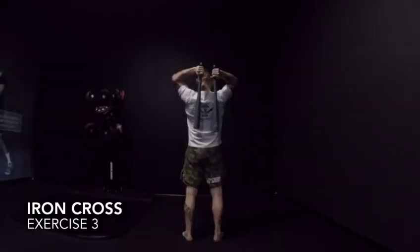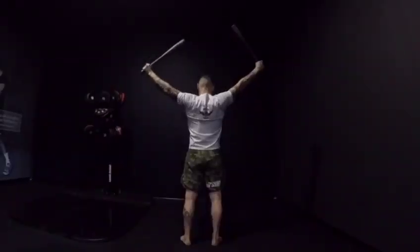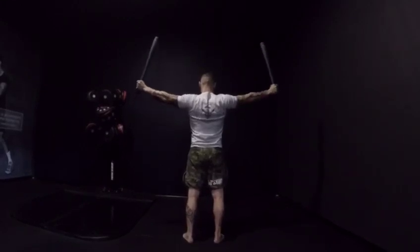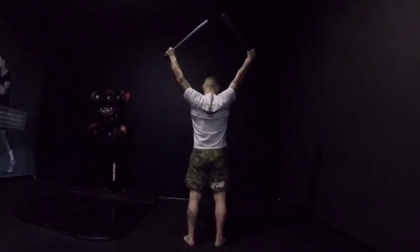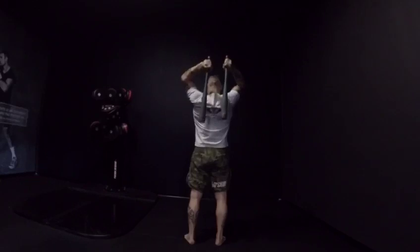In the Iron Cross, you start from the back park position. Pull the clubbell in a straight line, creating an arch with your elbow locked. Then you press the clubbell back into the top of your head and put it back in the park position.